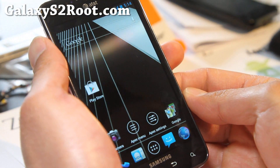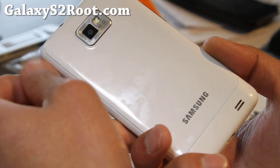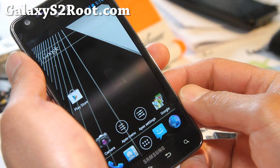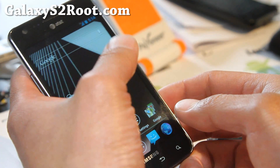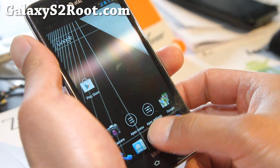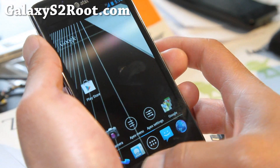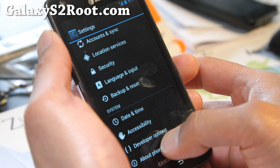Hi all folks, this is Max from GalaxyS2root.com. I've got another ROM review — actually not really a ROM review, just showing you that Resurrection ICS is running on my AT&T Galaxy S2. There's a tool called Hellraiser that can pretty much turn any i9100 ROM to run on your AT&T phone. This one is already Hellraised by one of the XDA members, so you can download it, install it, and enjoy Resurrection ROM on your AT&T Galaxy S2.